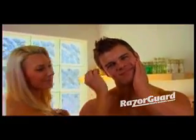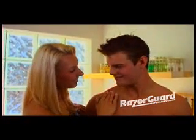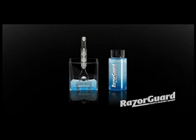Your sharp blades now eliminate the friction that causes nicks, bumps and razor burn. Simply place your razor and razor guard between shaves and get the best shave of your life every day.